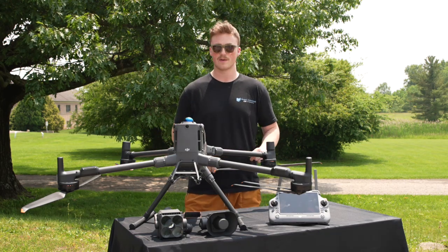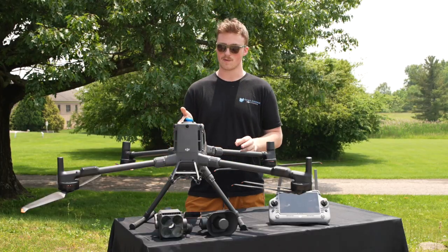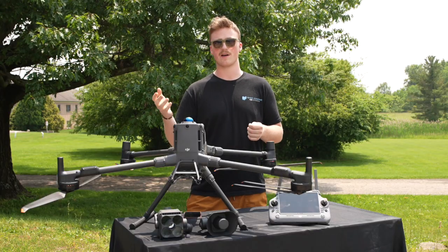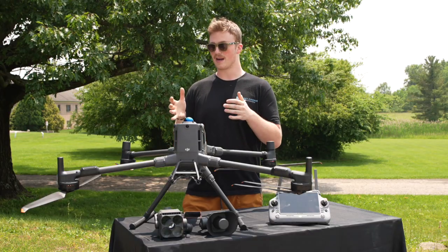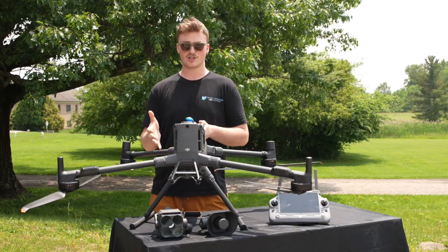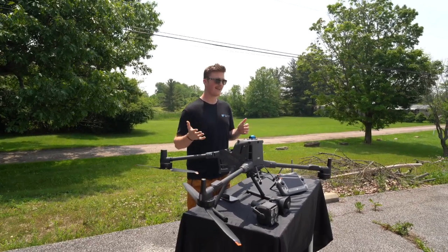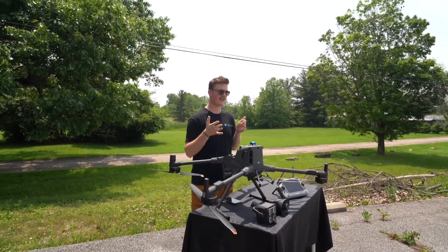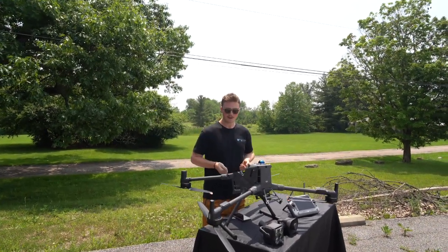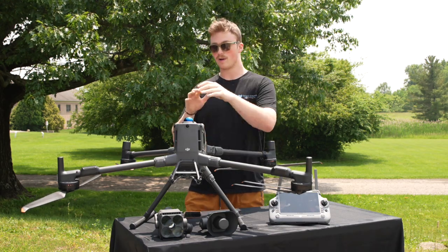The Matrice 400 just came out about two to three weeks ago. We don't have any batteries for it yet — those should be coming in, so a test flight video will come later. The Matrice 400 just took the place of the Matrice 350. You can still buy the older drone, but why would you when this is around the same price and comes with so many more features? Instead of two batteries like the 350, you use one big battery.